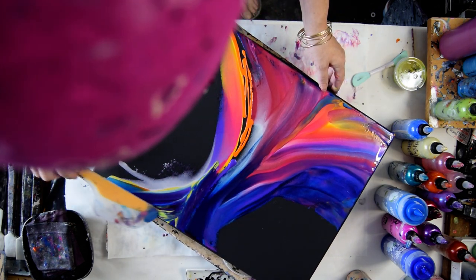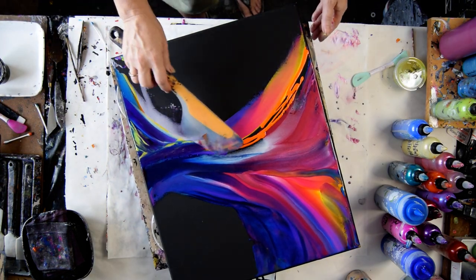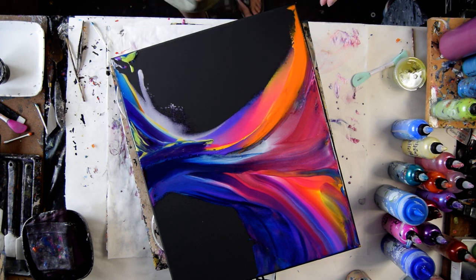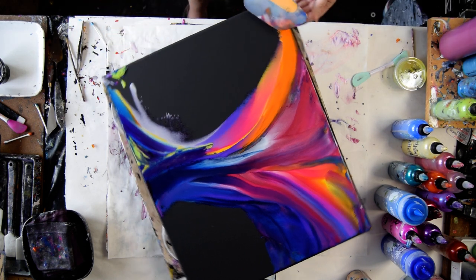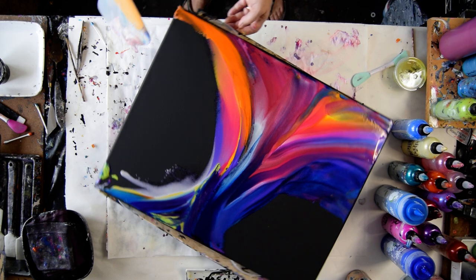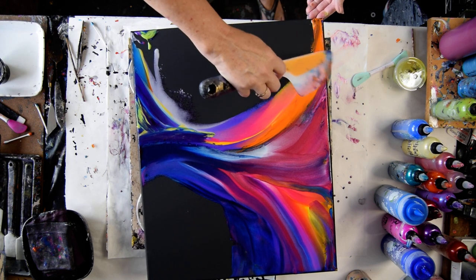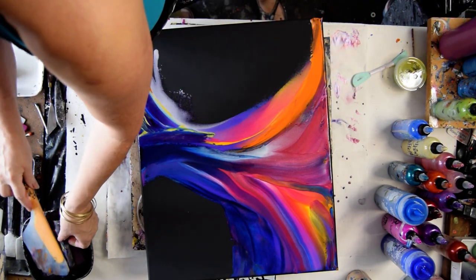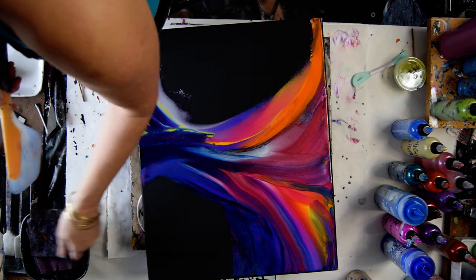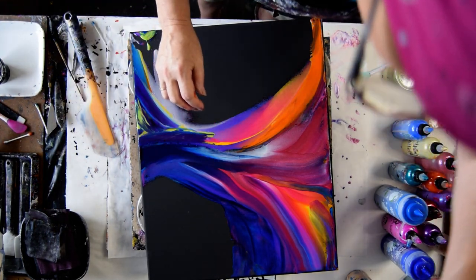I'm hoping I can do this fast enough. I really wanted to put some black in the background, but I haven't got to the place where I'm feeling like that's something I'm super comfortable with yet. Keep wiping off my spatula — I might have to flip over my rag because I've got quite a bit of paint on that. Let's go for some French Silk.